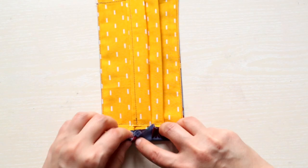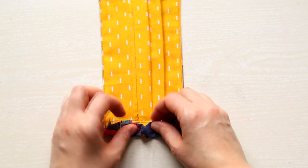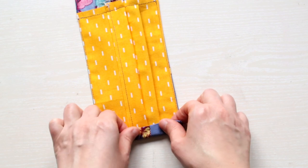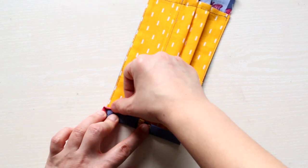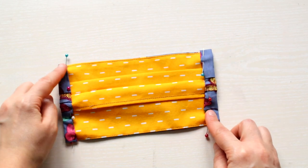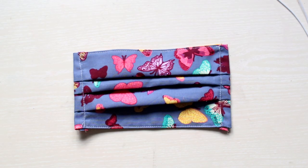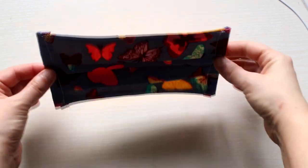Then you need to fold the extra fabric from the sides twice: fold once towards the lining and then again and make a seam. It helps if you use a few pins to keep it in place while sewing. This is how your mask should look after sewing everything.